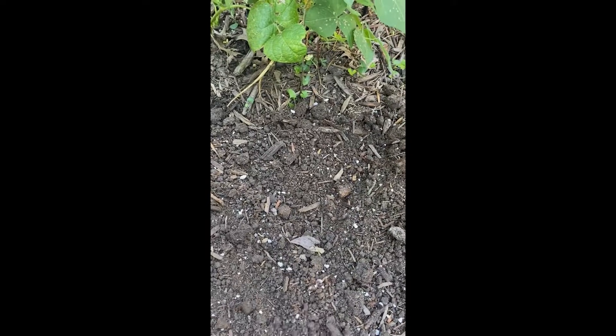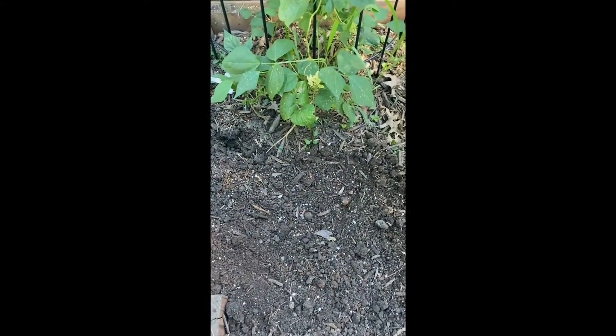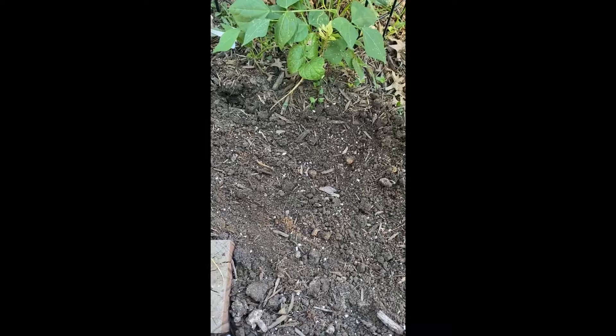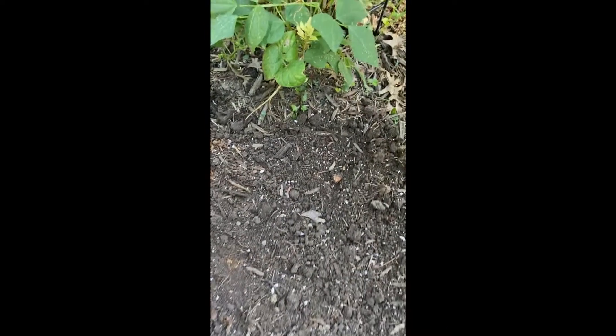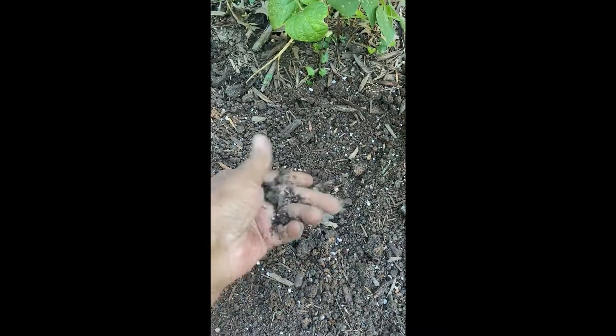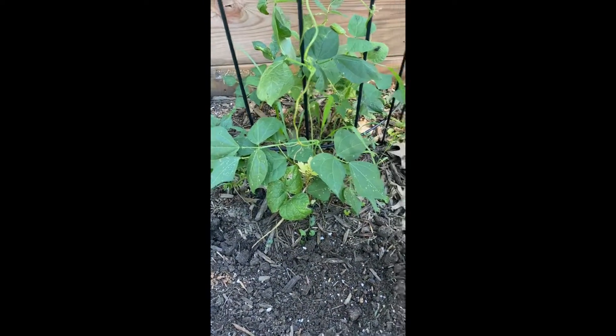My soil gets really impacted, so what I did was I put some peat moss and perlite, fish fertilizer, and acid fertilizer because I have a problem with the alkaline getting too high on me. A couple other things too — I put my little mix in a pitcher, brought it out here, dumped it in, and just started digging and breaking up this dirt. I mean, it just gets so bad.